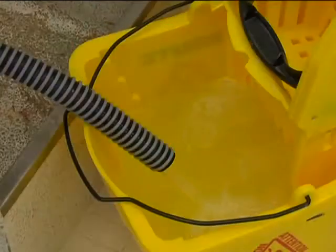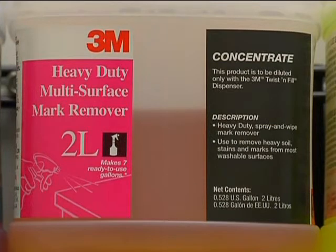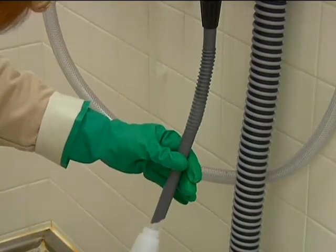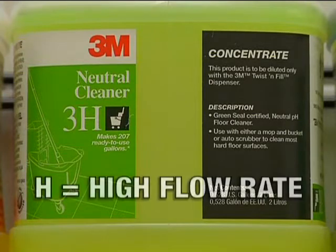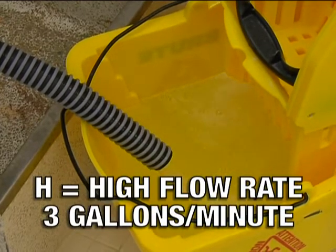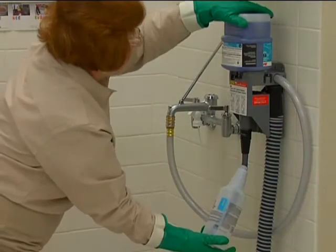First, determine if you're going to fill a spray bottle, bucket, or other container. Bottles with an L and a picture of a spray bottle are for filling spray bottles — L stands for low flow rate, which is one gallon per minute, making filling spray bottles easy. Bottles with an H and a picture of a mop and bucket are for filling buckets or other large containers. The H means high flow rate — these chemicals dispense at three gallons per minute, saving you time and ensuring consistency.